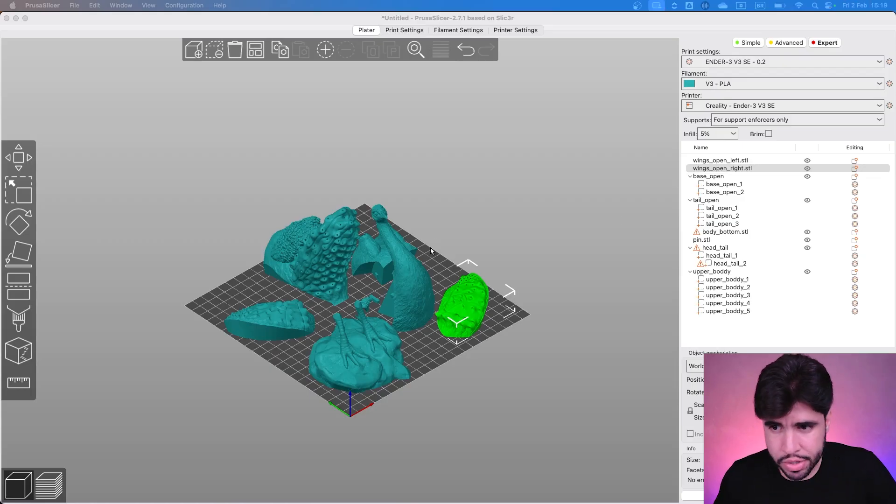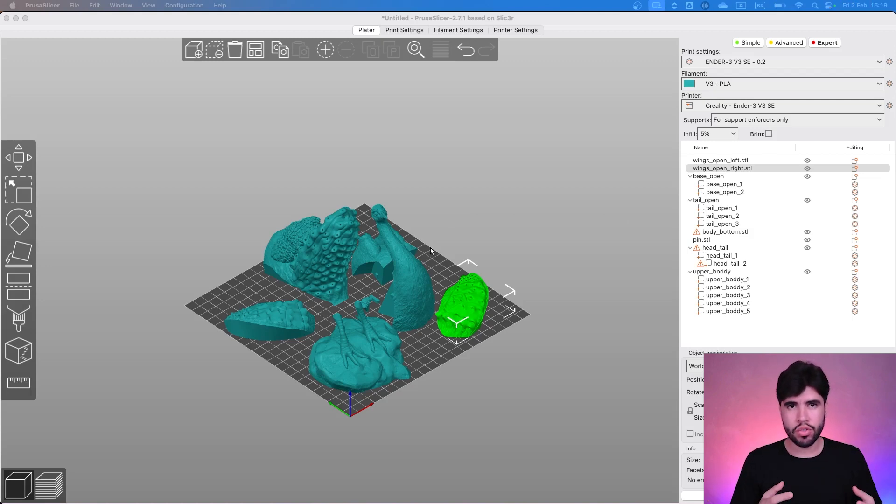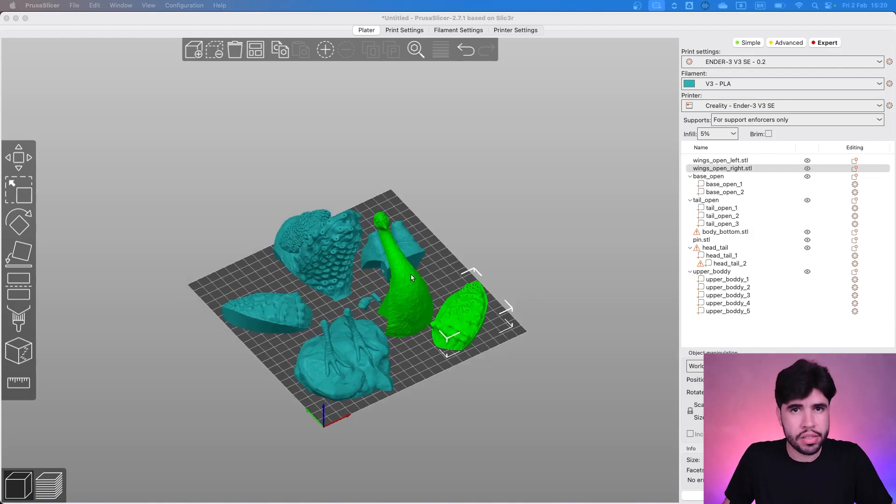Let's take a look at this model. It has a lot of parts and those different parts require different settings and also adjustments. I will share with you a secret at the end of the video for you that don't have a multicolor printer — for example, if you have an Ender 3 SE, an Ender 3 S1, any printer that doesn't have a multicolor option, but you also want to print the feathers with colors. But before that, let's take a look at the main pieces and then we'll talk about the feathers.